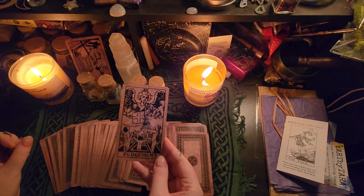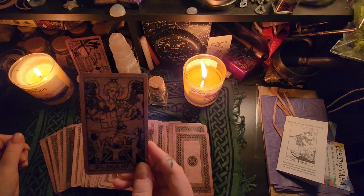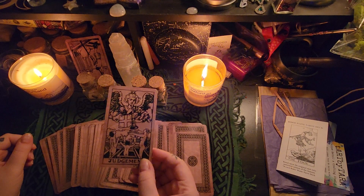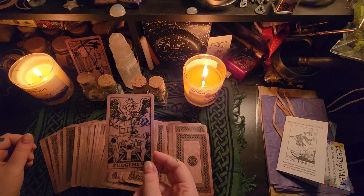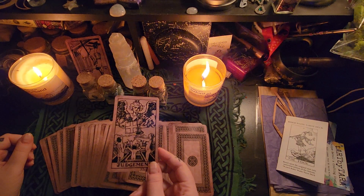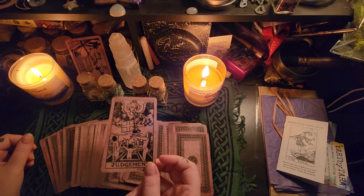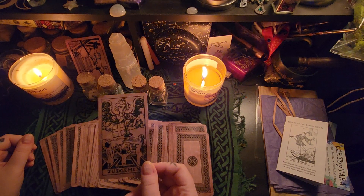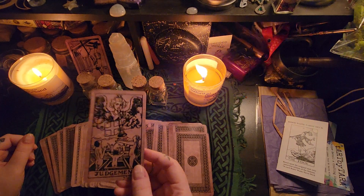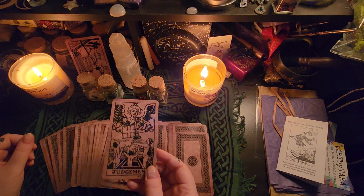Water signs, we're going with Judgment. For yes or no questions, the major arcana cards are kind of a 'haha, good luck' — there's a lot of open-ended interpretation with these. Let's see what the full meaning is and we'll see if we can come up with anything for a yes or no scenario. Normally, if you get a major arcana when you're asking yes or no, the answer's just not that simple.